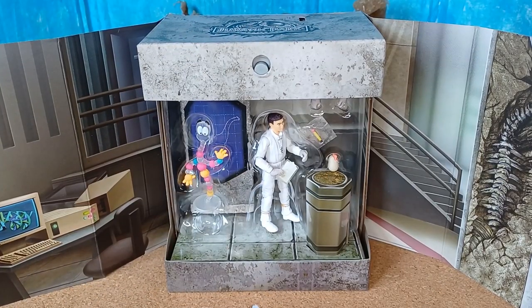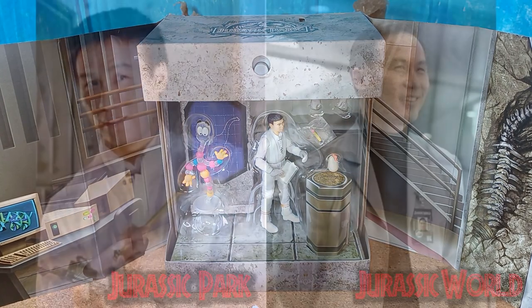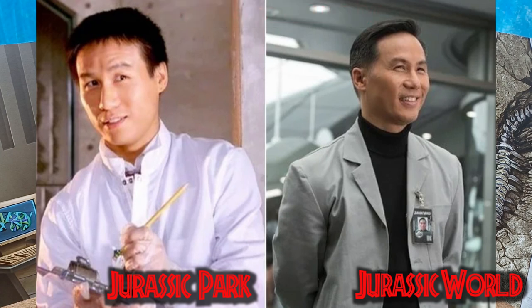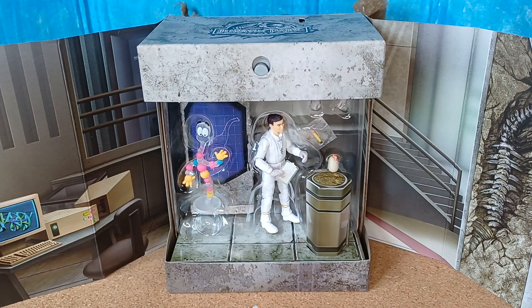Dr. Henry Wu is of course a major character in the Jurassic Park franchise. We've seen him in the first movie, and I think he appeared briefly at the beginning of The Lost World, but he didn't appear in Jurassic Park 3 as far as I recall. However, he has been quite prominent in the last three Jurassic World films. So it's really good to be able to get this figure and add him into our little dioramas.